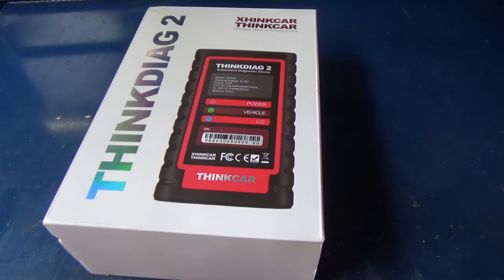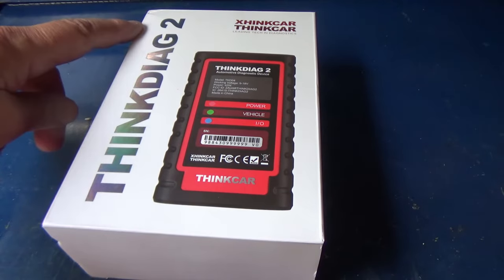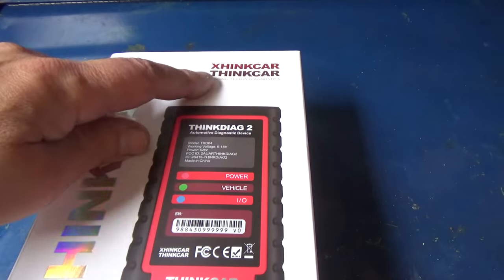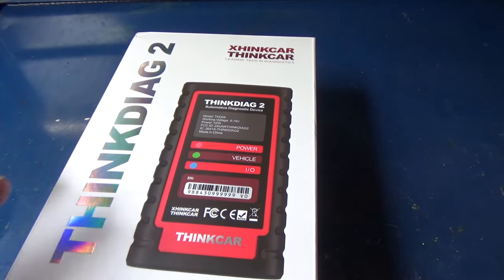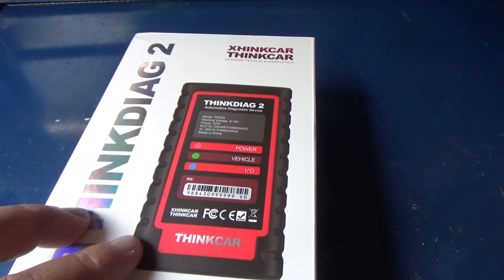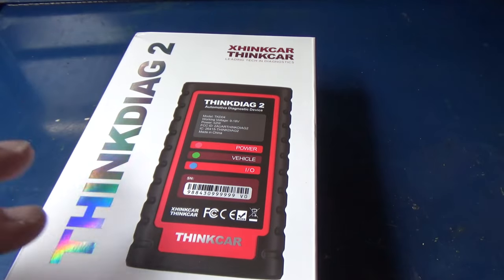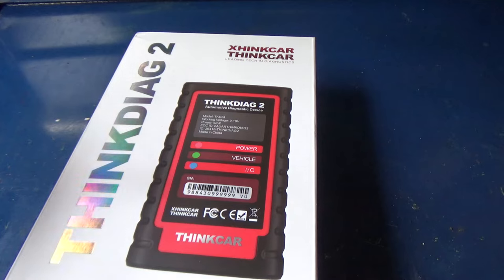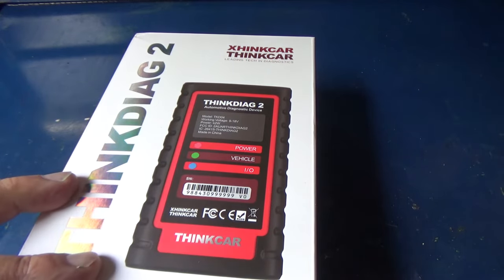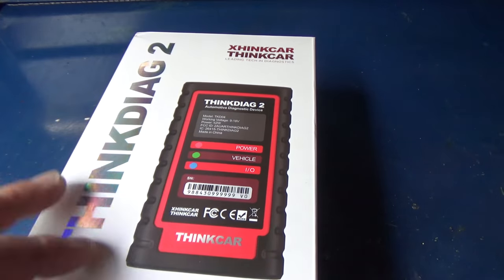I just received a new product that is unbelievable — the Think Diag 2 by ThinkCar. We're going to take this out of the box and I'm going to show you what this does. You're going to be just as amazed as I am at the capability of this little module. It has the functionality of my $1,600 Autel scan tool — it's full bi-directional. It's unbelievable what they've managed to do.